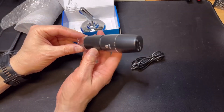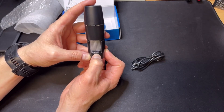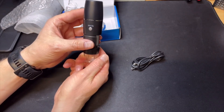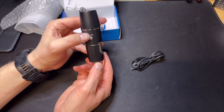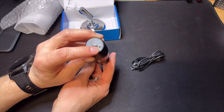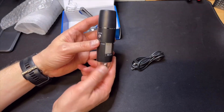It does look very similar to the larger model. It goes up to 1000x magnification; there is also a model that goes up to 1200 or 1600, but that is the other version. You can switch it on, but the battery is dead right now. There is even a snapshot function — let's first charge it.